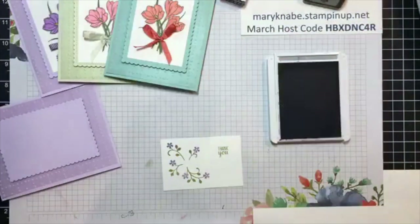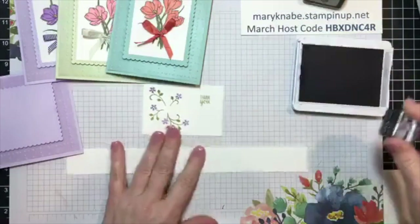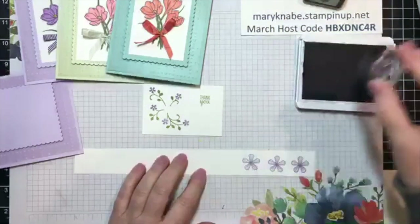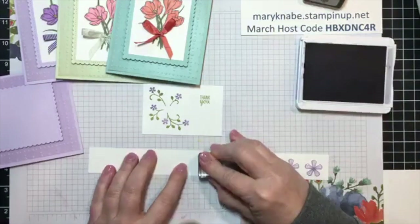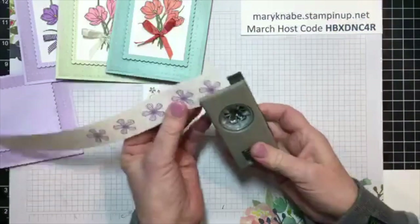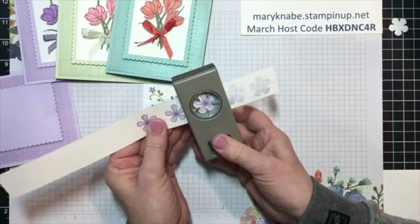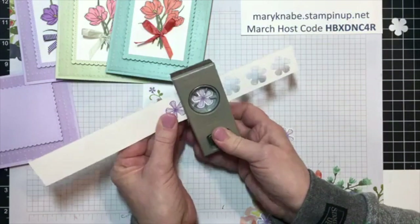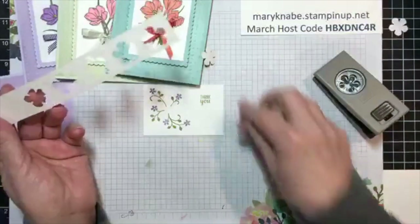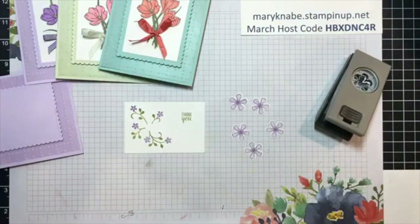Now I want to stamp the flower. I'm going to stamp five — I may not use all of them, but to start with I'm going to stamp five. I'm going to then punch them out with my Small Blooms punch. One, two, three, four, and five. You've got to love these punches — we just flip them over so we can see what we're punching and can basically center everything in there.